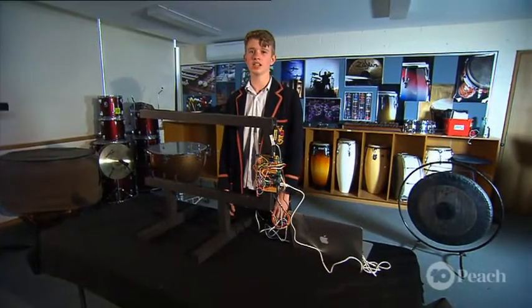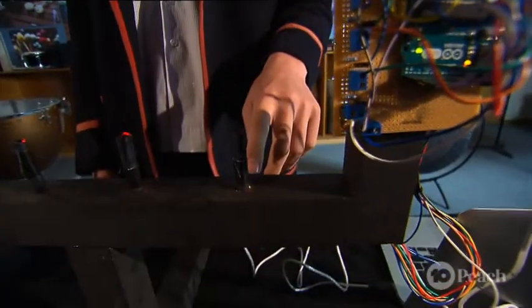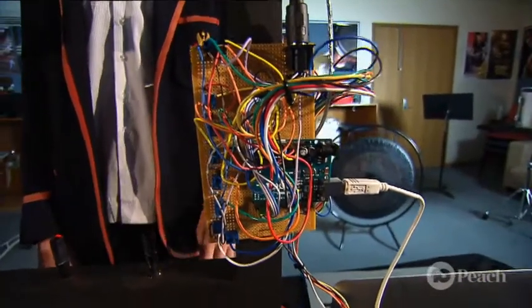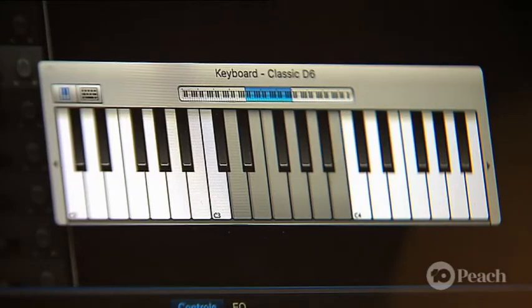So how exactly does my laser harp work? Well firstly, the laser diodes are shooting lasers down to the light sensors, and the microprocessor is checking the light sensors hundreds of times a second. As soon as it senses that you've broken a beam, it tells the computer to play a note.